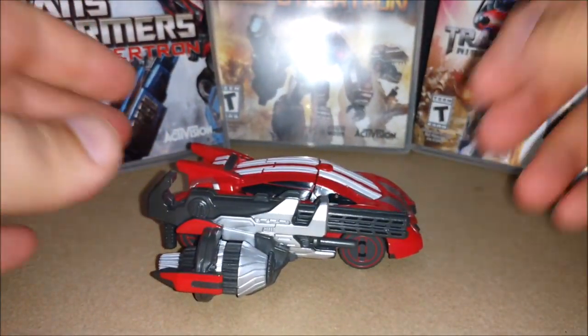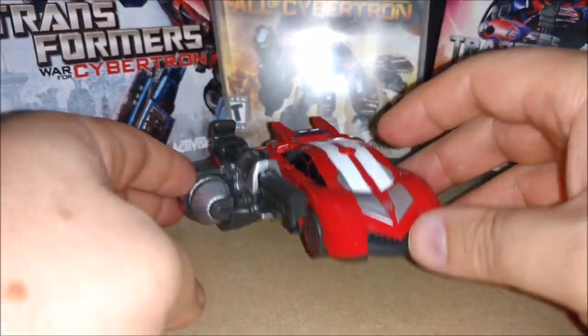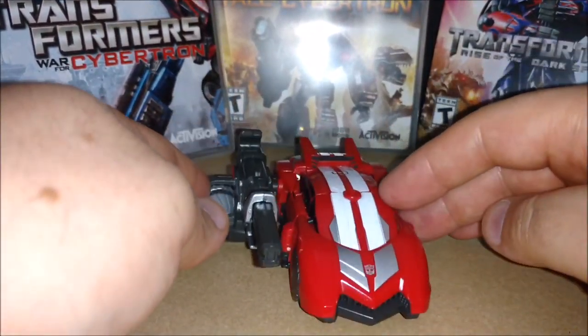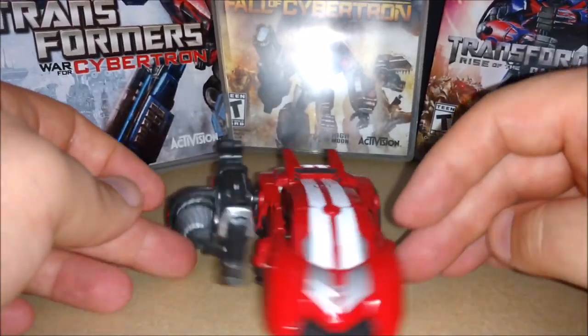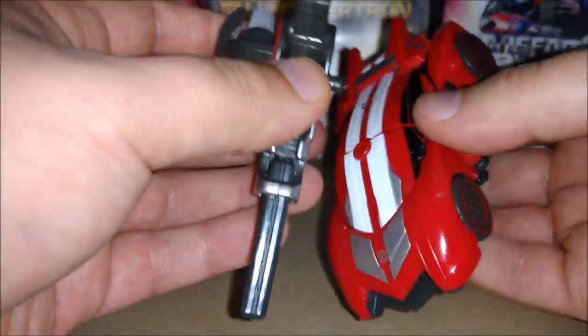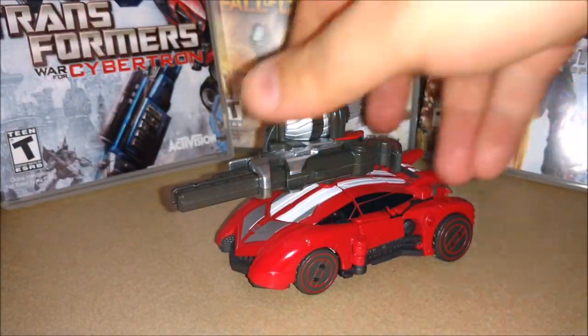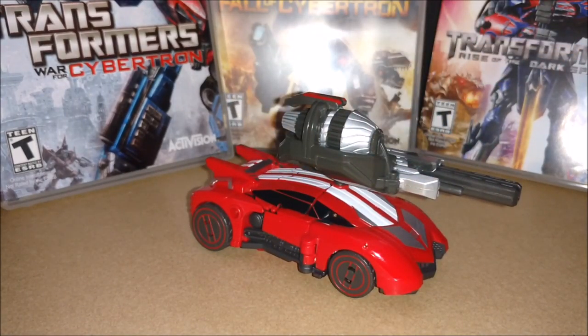And of course that big gatling gun on the side there, almost parallel to those wheels. Like I said, if you get another one you can put two in there. You can also do this - put it on the top there. Still works, kind of goofy on the top though.